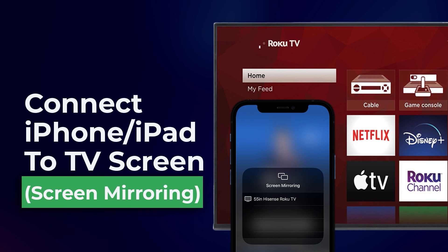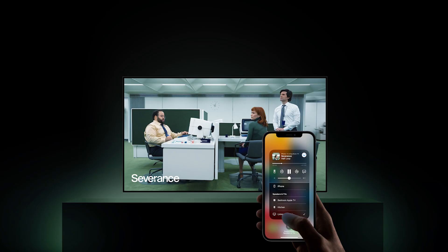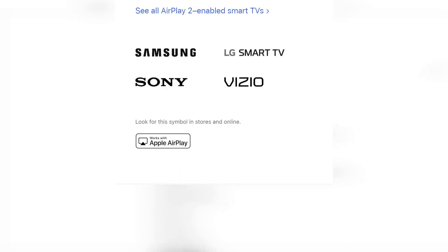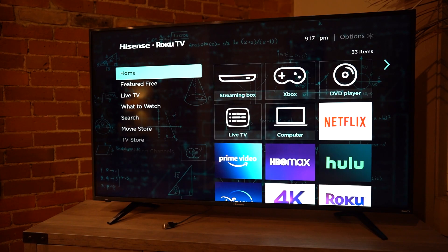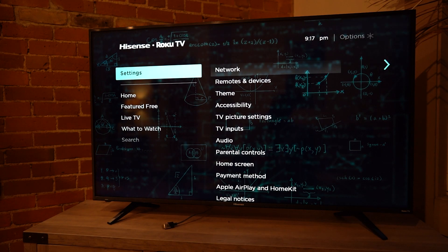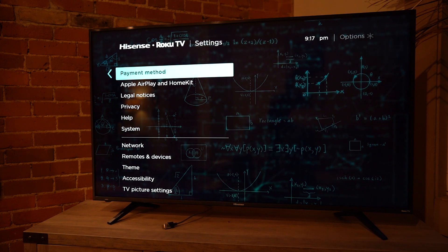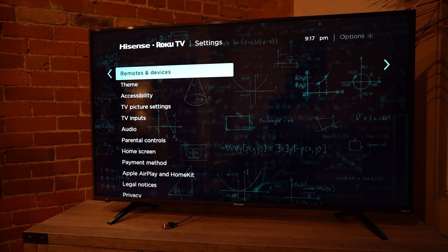The feature we're going to be using today to set this up is called AirPlay. AirPlay is the service that allows us to share the screen of our iPhone or iPad on your TV set. Most modern television sets do have AirPlay. I'm going to be using a Roku television set, which already has AirPlay inbuilt. You can check whether yours has it by looking at the manual or by going to settings and finding the AirPlay settings.